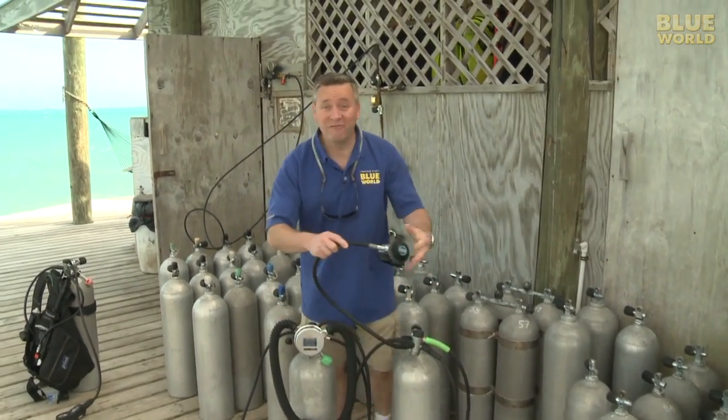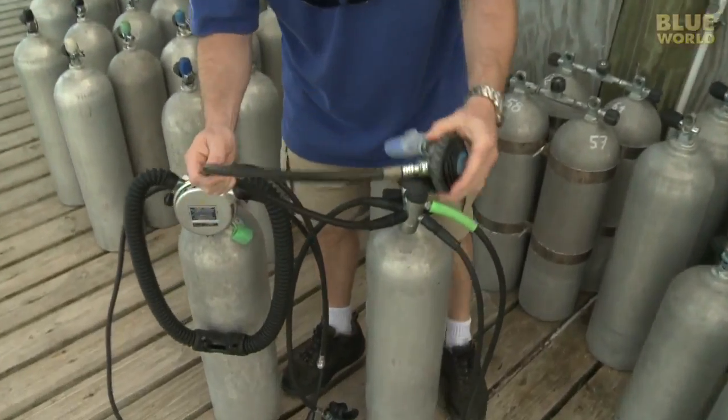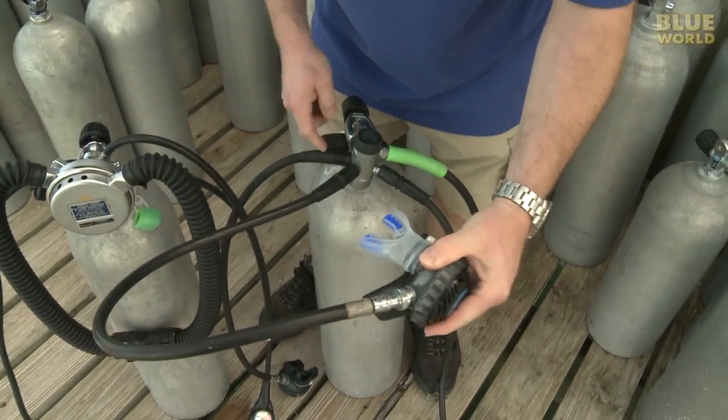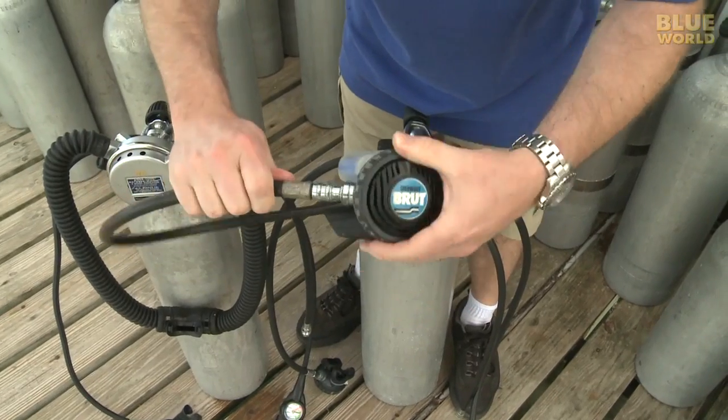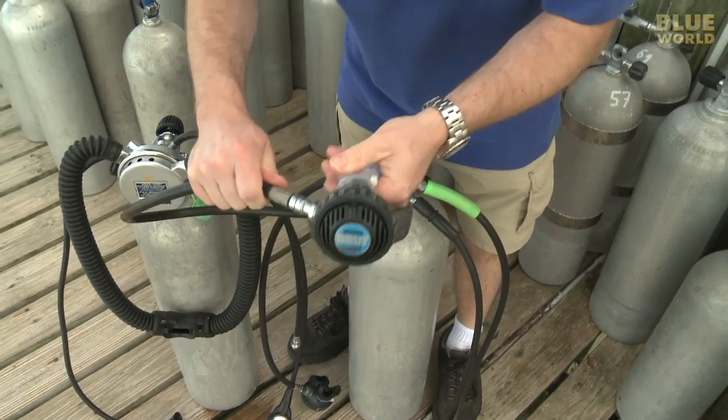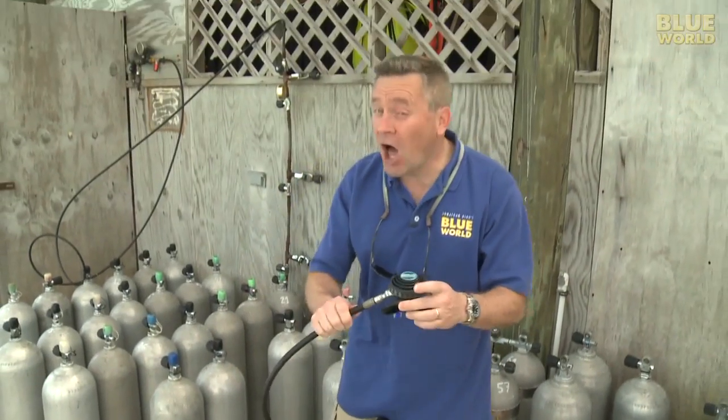Most people use one of these, a single hose regulator. The air comes out of the scuba tank and around in this one nice thin little hose to the second stage, which goes right in your mouth.